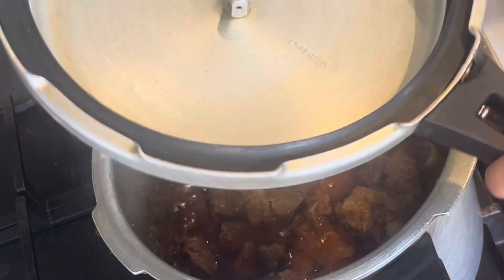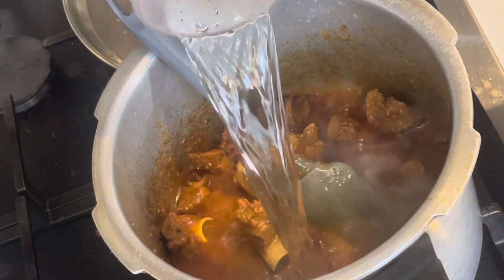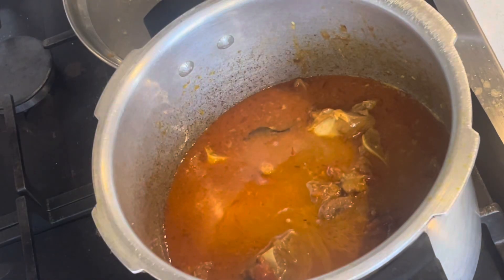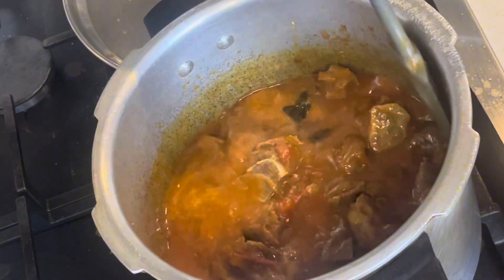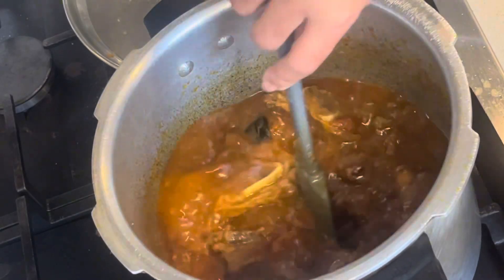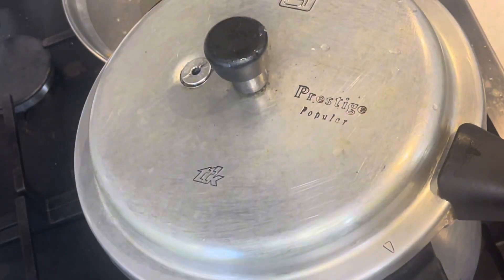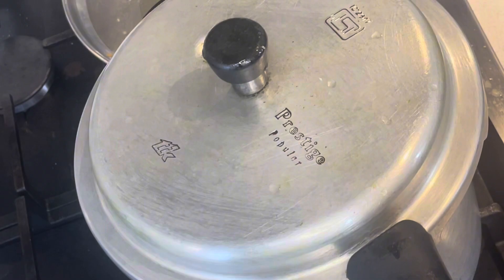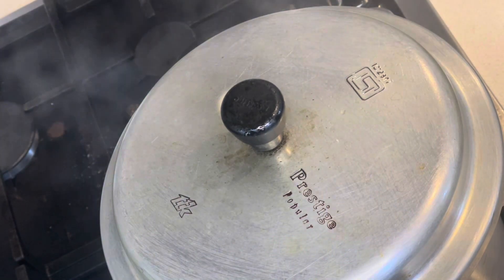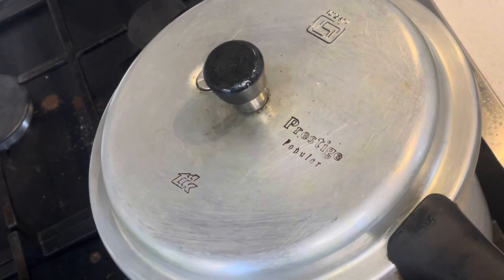Put two glasses of water on the side. Pick up the container and cook for 8 whistles. Now the cooker is done cooking.